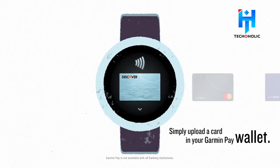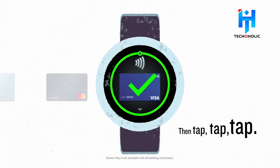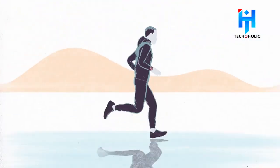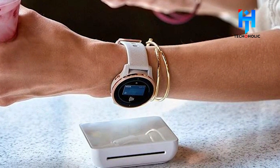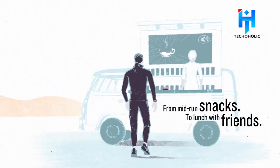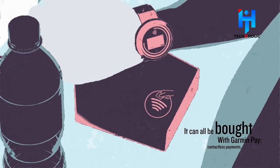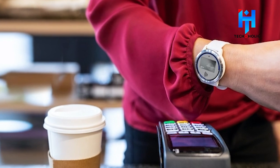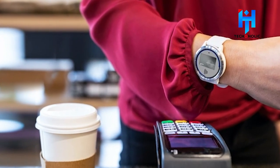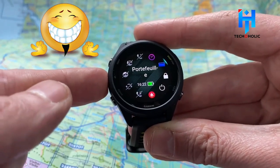Garmin Pay Contactless Payment: The listings from 5K Runner also include a contactless payment system known as Garmin Pay. Garmin Pay is a mobile payment method that works with a contactless payment scanner, allowing you to check out with no need to pull out your phone or wallet. If you're out for a run and need to grab a bottle of energy drink, you can simply use your Garmin to make the purchase. All you have to do is hold your wrist near a contactless card reader.